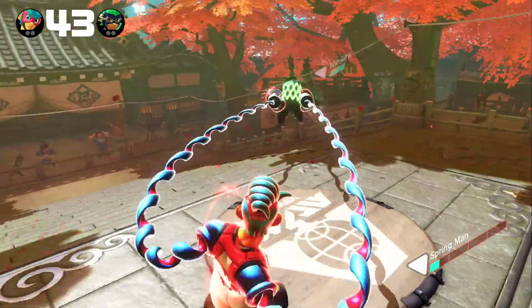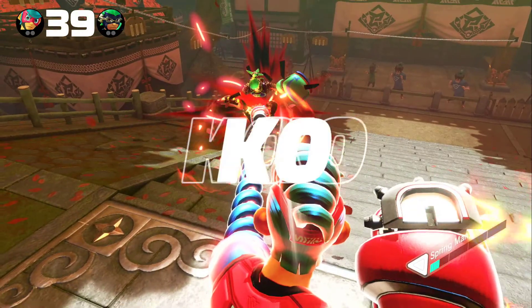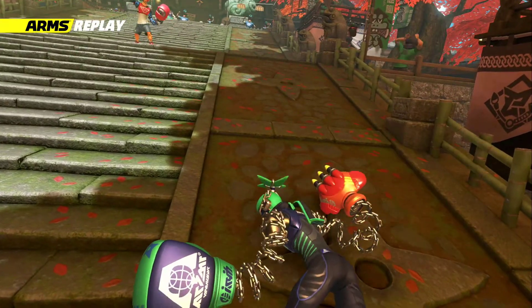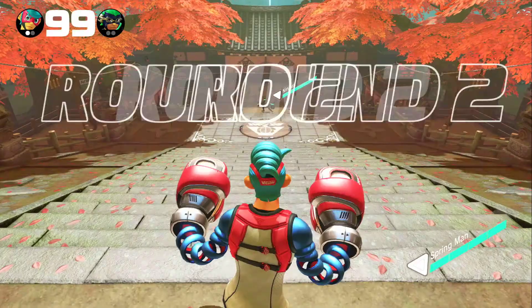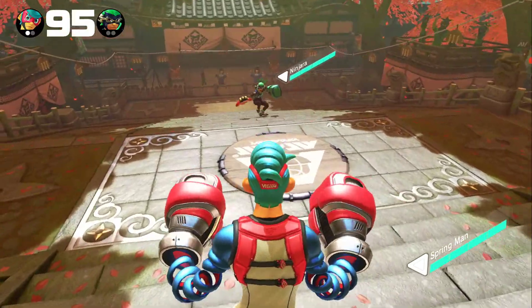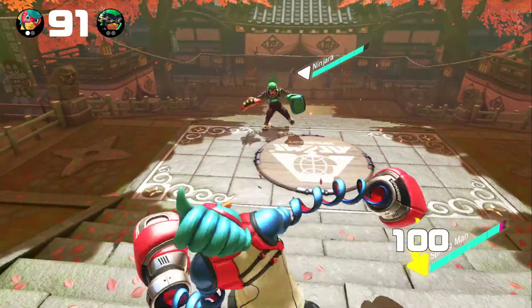From the controls, which work equally well whether you're using a Switch Pro controller or the de facto motion controls that you'd be using if you were just using the system as it comes out of the box, there's something so fluid and refined and precise and satisfying about the way this game feels to play.